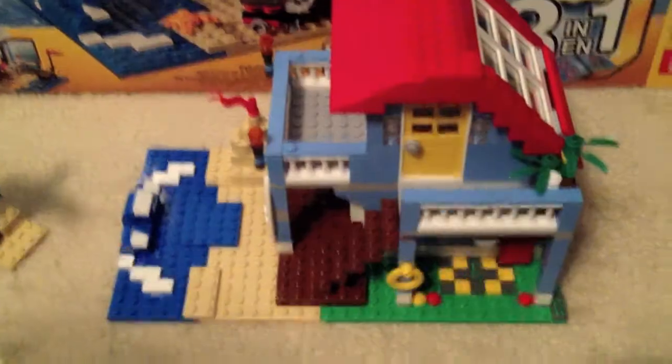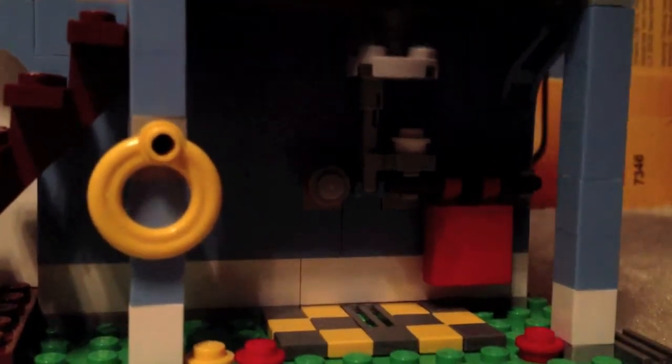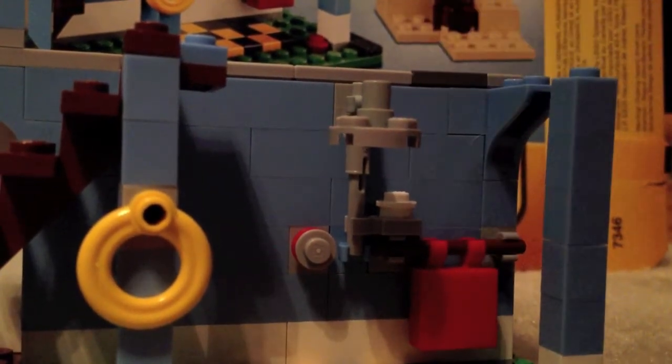Now I'll show the house. Here we have an outdoor shower, which I don't think we've seen in any Lego set before. There's the showerhead where the water pours out, a knob, and another knob for the shower. There's also a towel — very basic but nicely done.